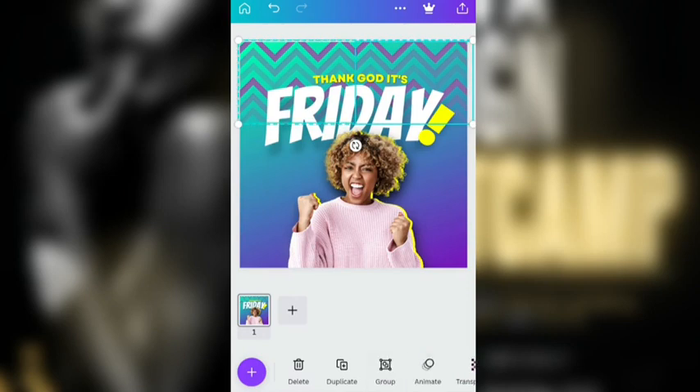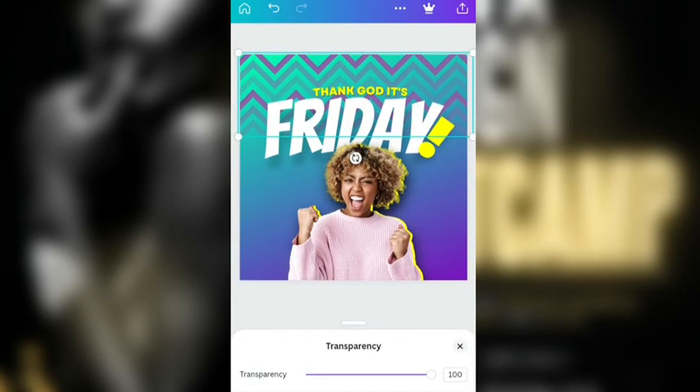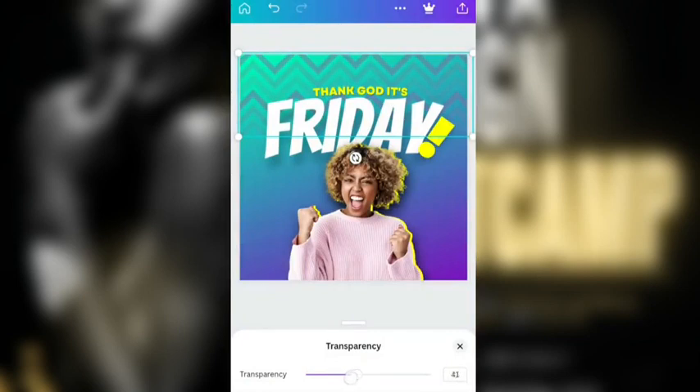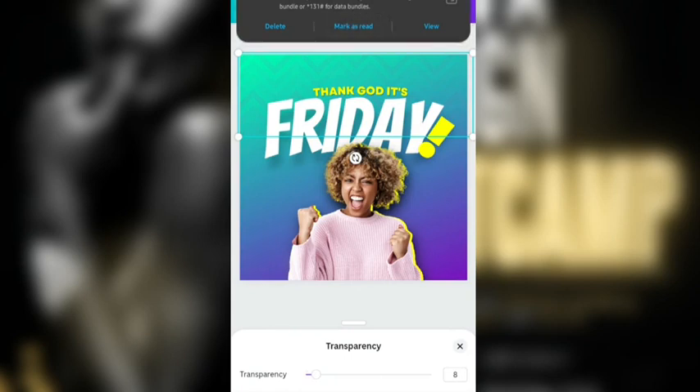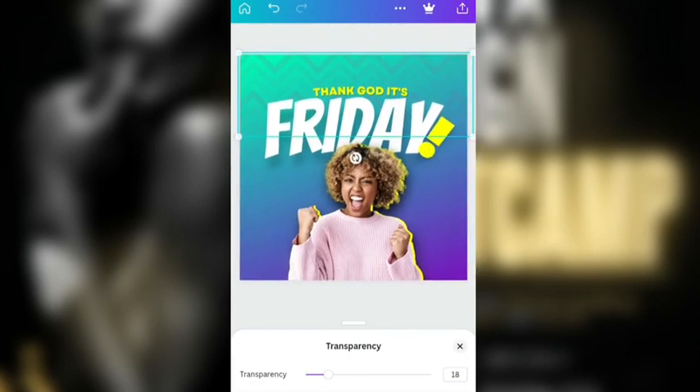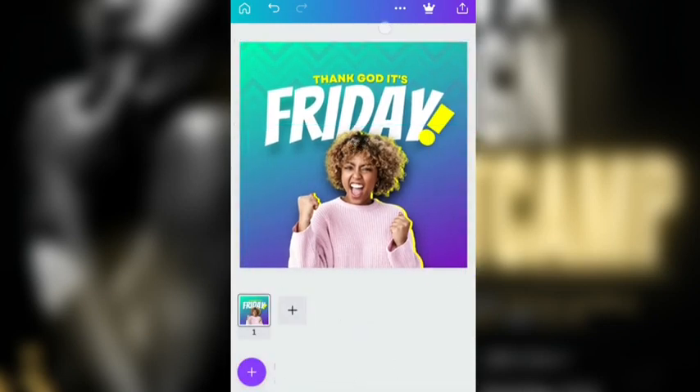What I'm going to do now is just ungroup this. Watch what I did — go to ungroup. And then I'm going to group it back. The essence of me doing that is I want to make both of them transparent. I'm going to reduce the transparency of both of them — let's say 18%. Yes, that should be cool.